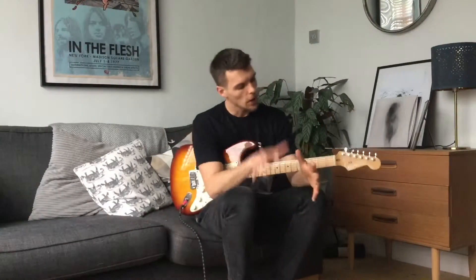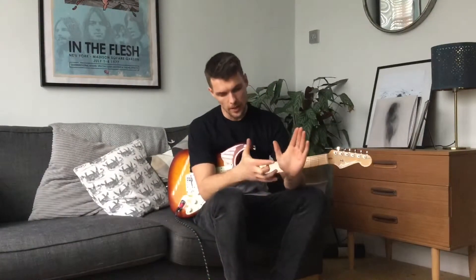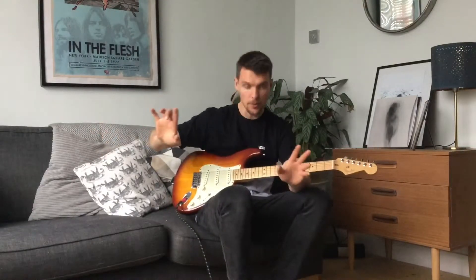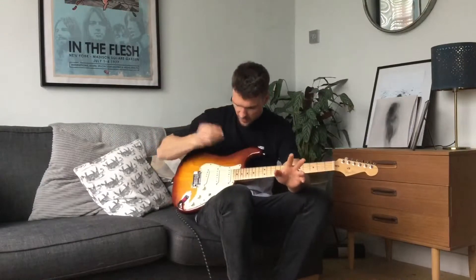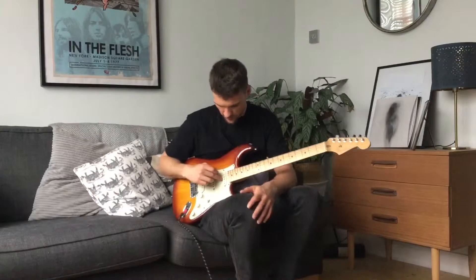Right then, so what we're going to do first is go through the strings we'll be using for this song. We can cut off the E and the A string, don't even need them, throw them in the bin. Jokes. We're going to be starting with the G string.